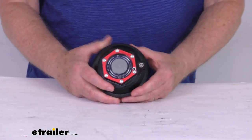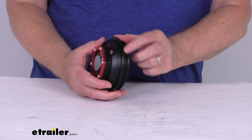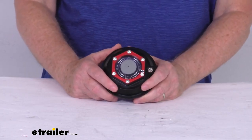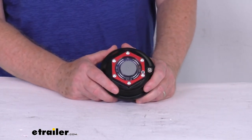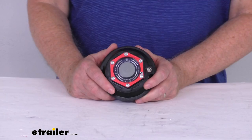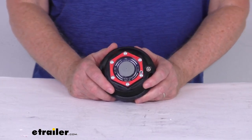This part replaces the oil bath or grease cap, the O-ring, and the plug on these axles. It works on 9,000 pound axles manufactured after October 1st, 1989, as well as 10,000 pound, 12,000 pound, and 15,000 pound heavy duty axles.